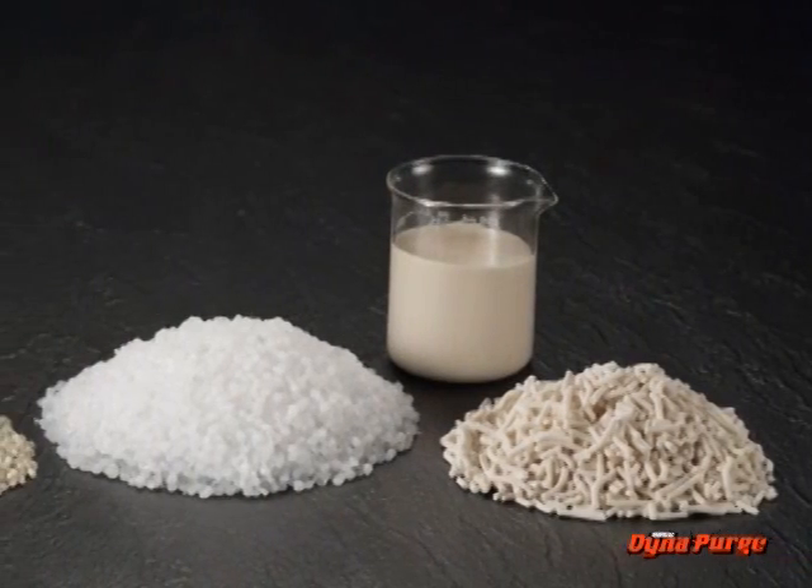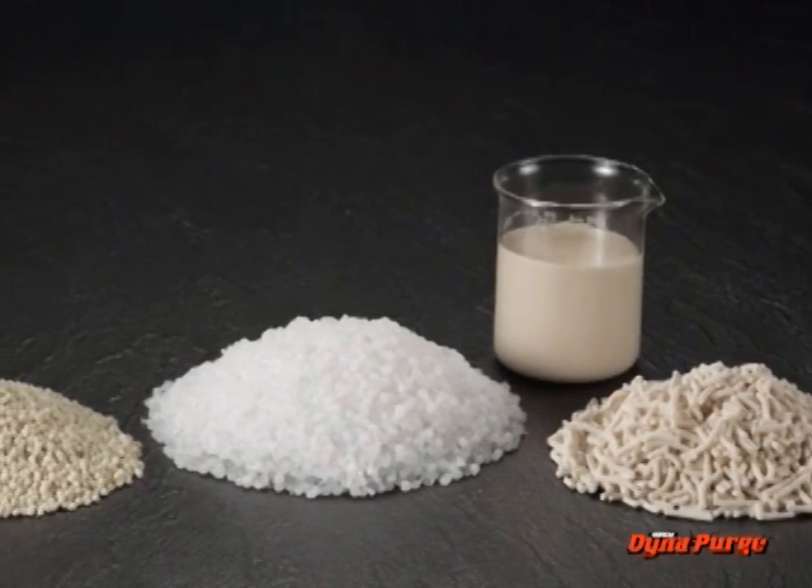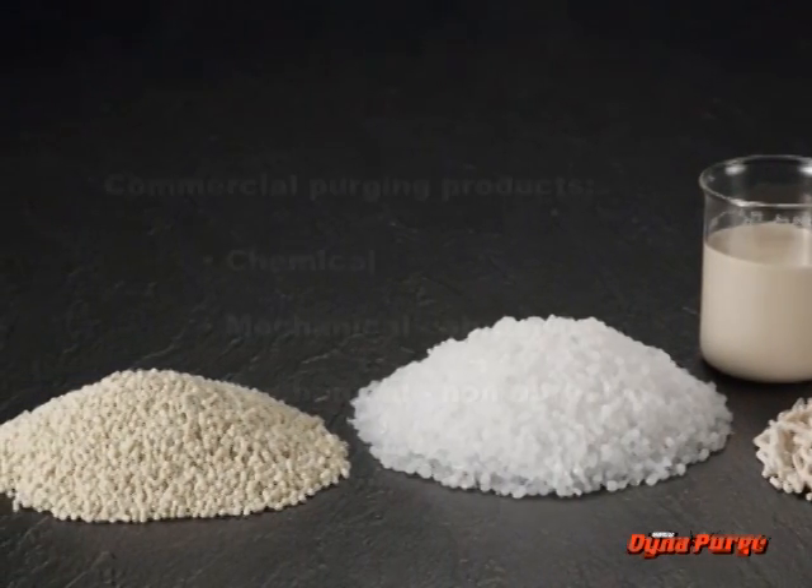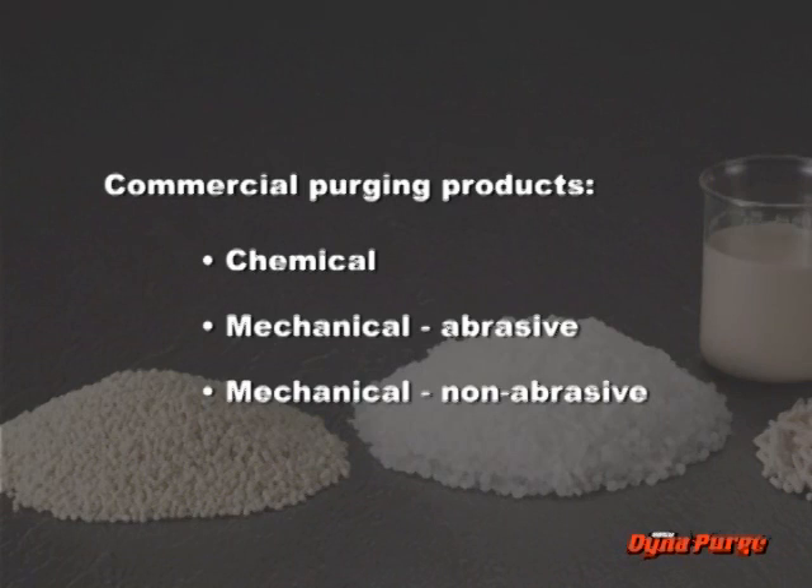Now, let's take a closer look at products specifically designed for purging. Once again, these three basic types of commercial purging products are chemical, mechanical abrasive, and mechanical non-abrasive.